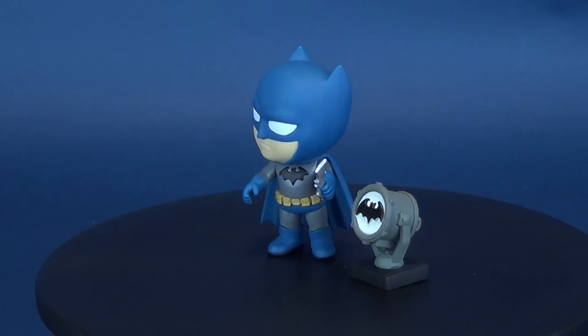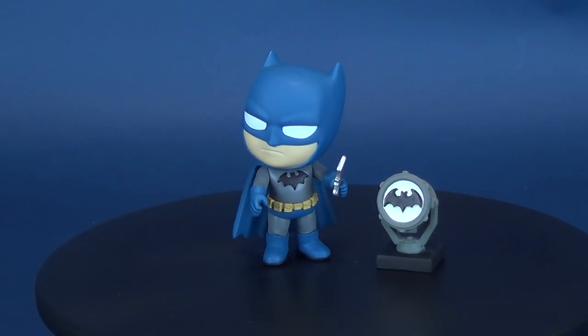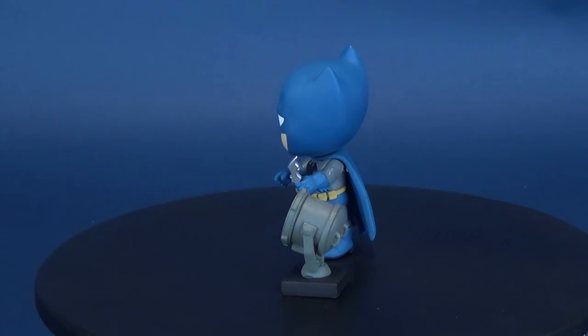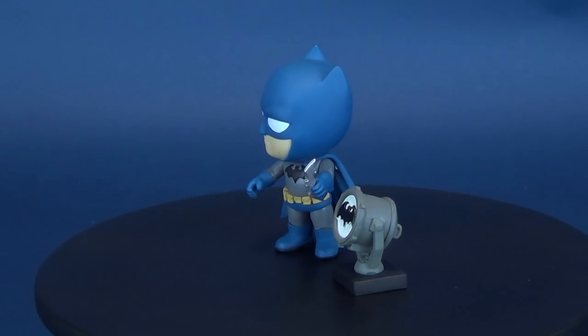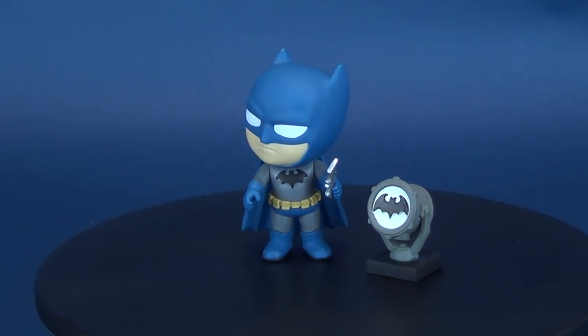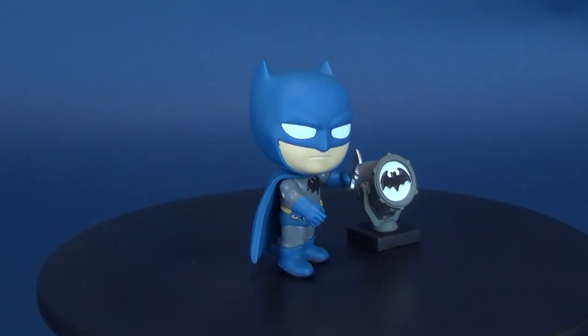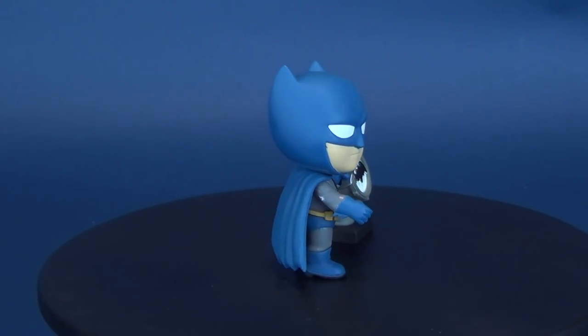Batman answers the call of the Bat-Signal. Here's your look at the Funko DC Superheroes 5 Star Batman Vinyl Figure. Big thank you to viewer Bill who took the time and sent this my way. DC Superheroes 5 Star Batman comes with his own Batarang and a small miniature version of the Bat-Signal.